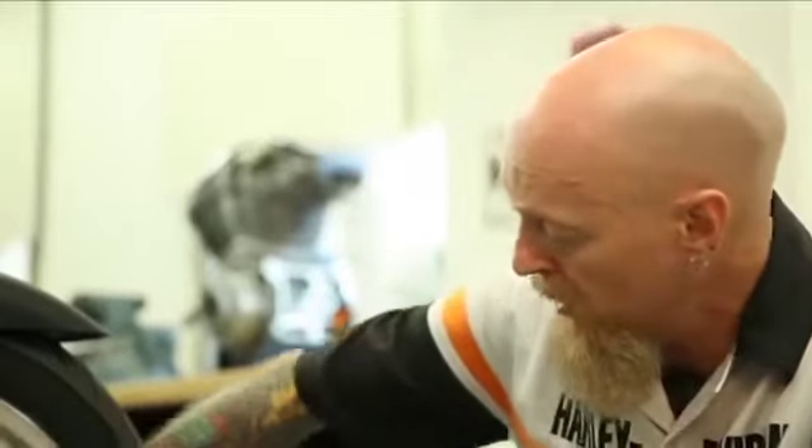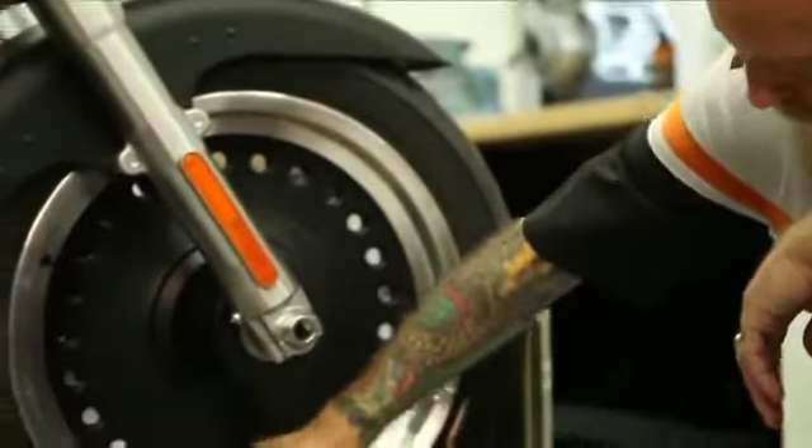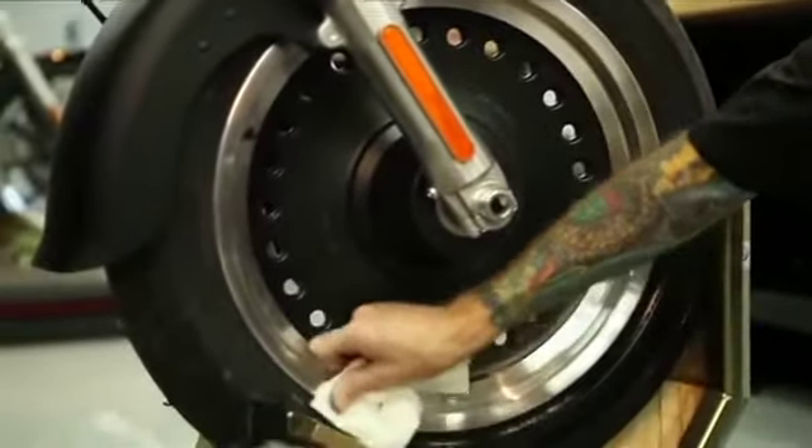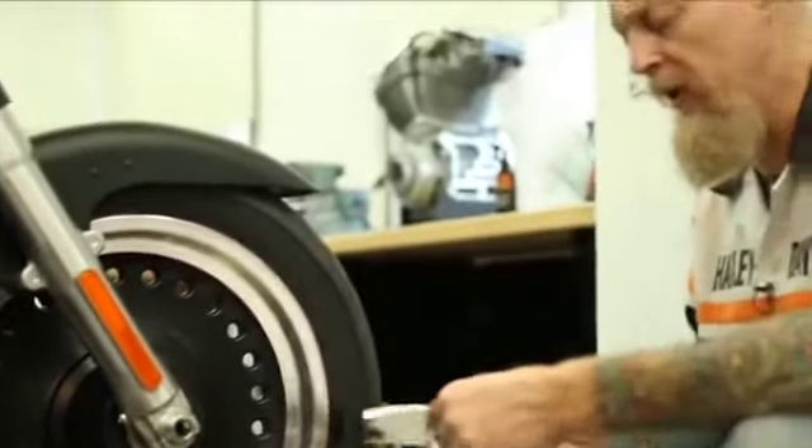After it's sat on the tire for approximately 20 minutes, you can go ahead and go back to make sure that any and all excess has been removed, giving you a deep luster. Until the next time.